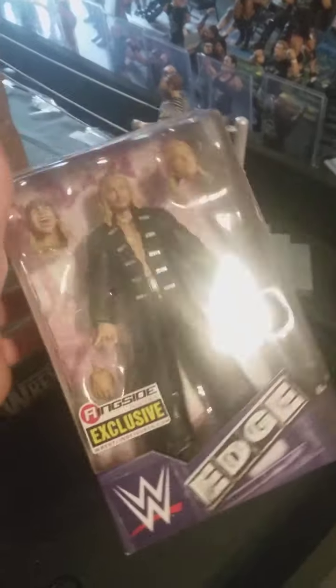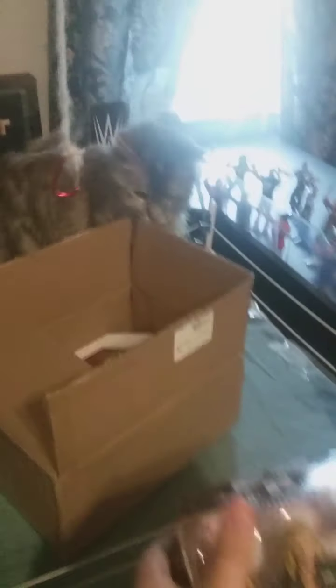Aw man. Here we go. The Edge Heads exclusive. Holy crap. Okay, you can't be in there. The thing I don't like about this figure is they should come with three bodies — like two extra heads, really. Like you want them in the whole tag team. I'm going to do a review on this and the other thing in here.